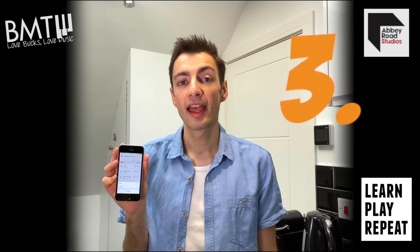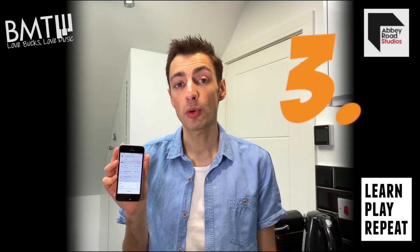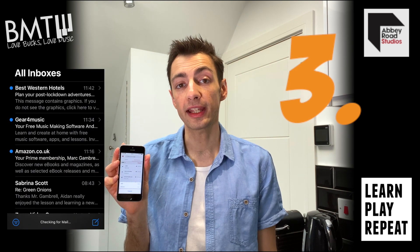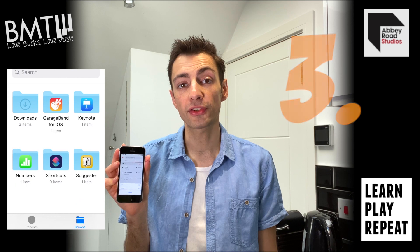Step 3. In Topline you can import a pre-existing audio file either from your phone, or via email, or via Dropbox and Google Drive.